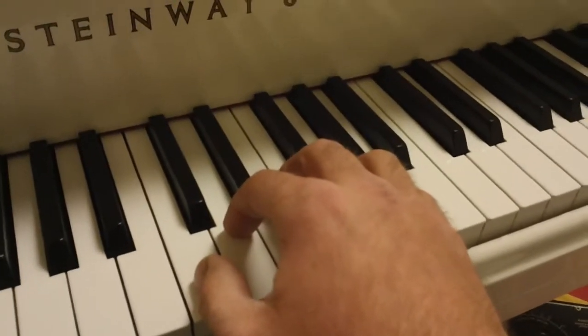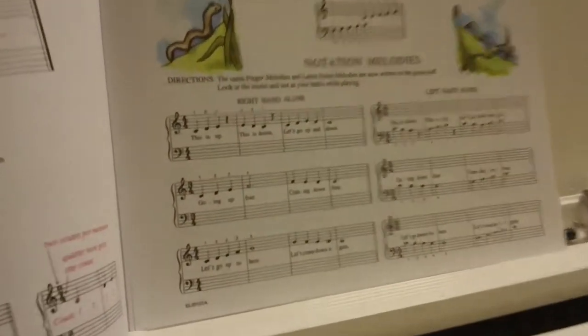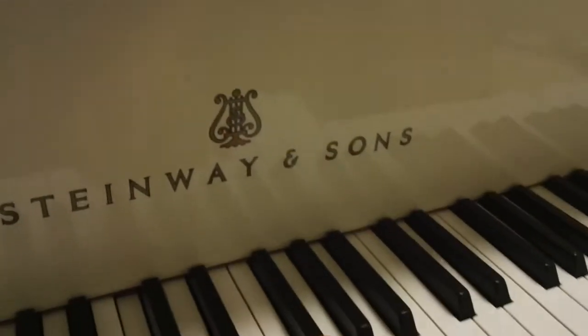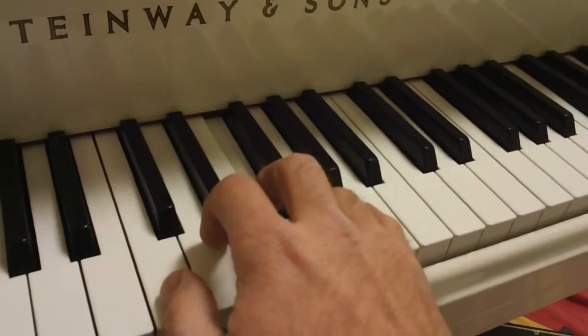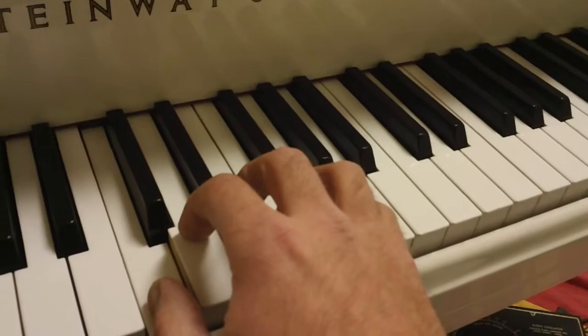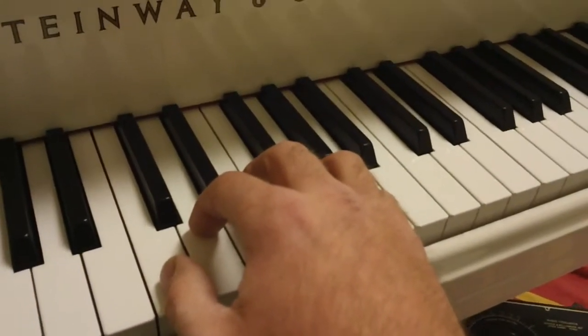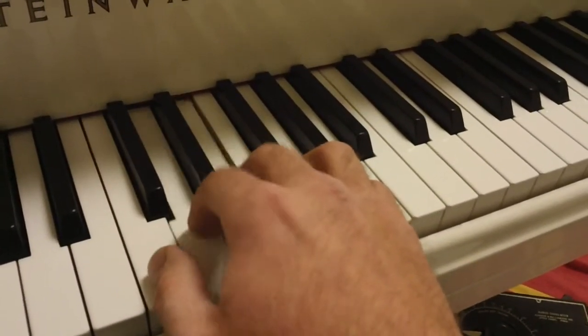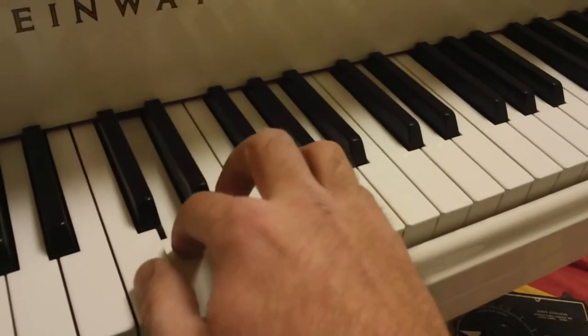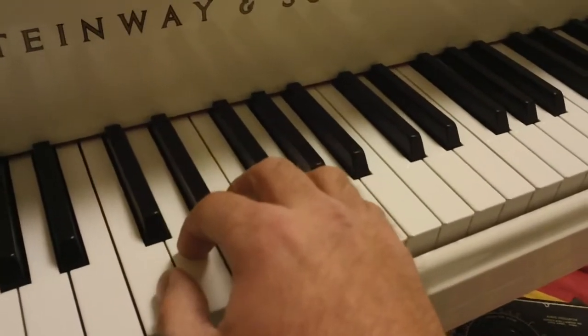Let's look at the next line — the next right-hand part. Notice it's in the time signature three-four, which means there are three beats per measure instead of four. So I'll count off in three-four. Ready, and play. Let's do that one more time. Ready, and play. Good.